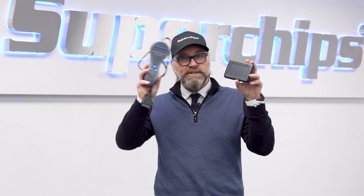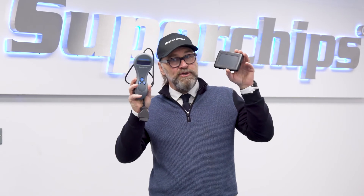But the important thing to remember is that it's the same file on both devices. There is not a specific Bluefin file you get with this — it is the same tune you get from Superchips on both devices.